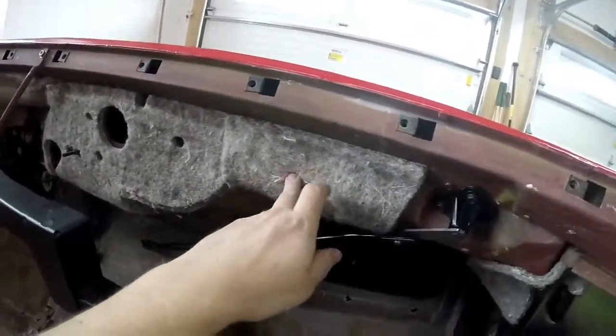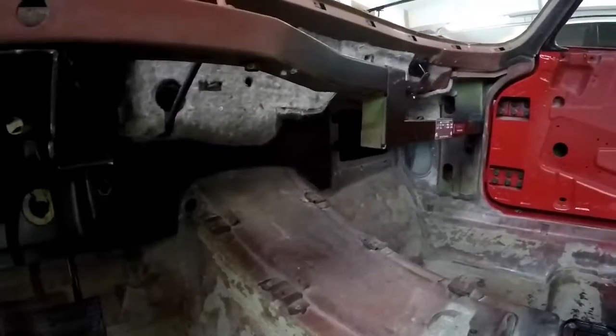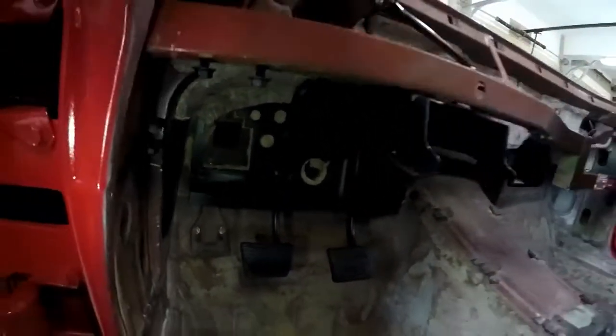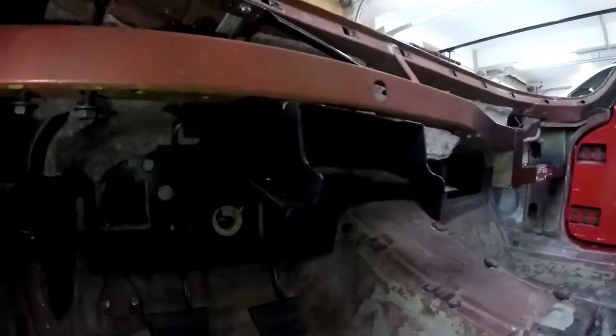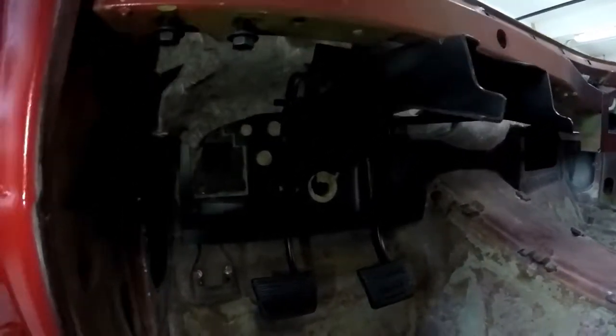It's definitely easier to do this one first before you do the snap-in one. And now I have the lower insulation installed. I also have the pedal assembly installed, and the insulation actually goes around the lip of the pedal assembly, so I had to squeeze that in around it.